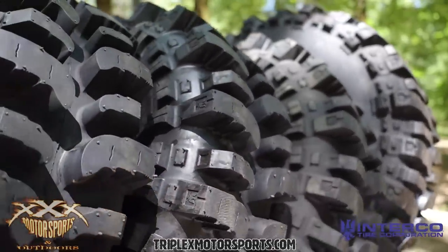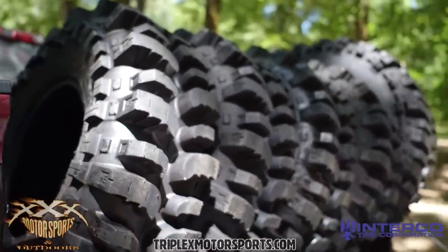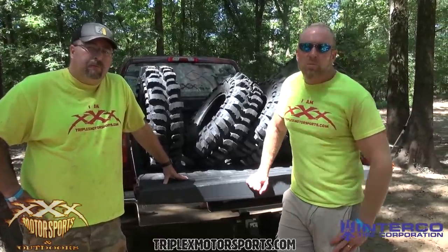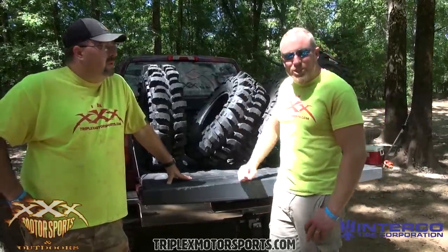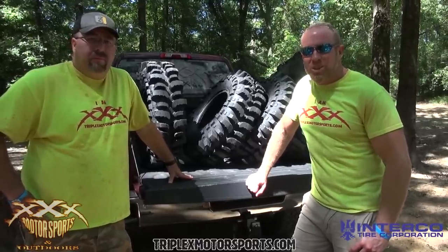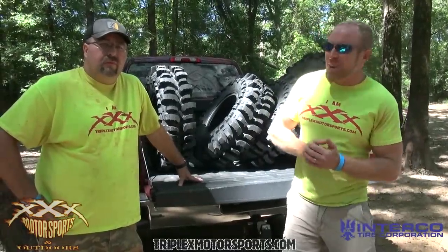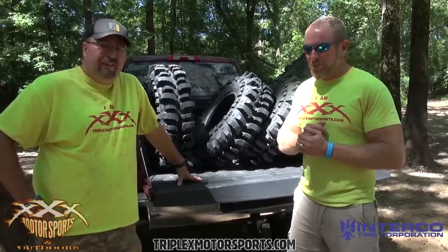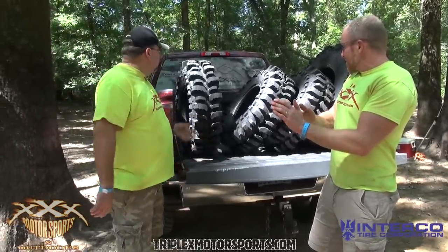We're really excited to get these in your hands and let you guys bolt them up and see how they perform in the field. We haven't seen a lot of firsthand experience yet since the tire just dropped. This specific set goes out to Rob Bavitt — he's a Triple X VIP member who won this set last week. Congratulations to Rob! I'm going to sneak around behind him, be the paparazzi in the bushes, and see how the tire performs for him out in the field.